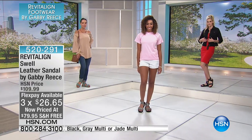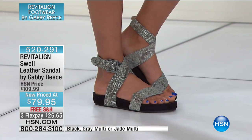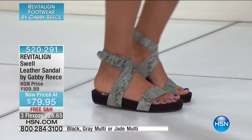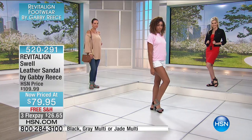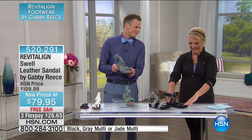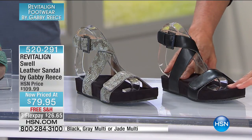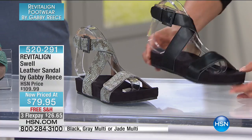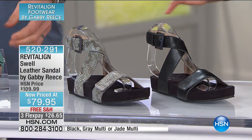Let's talk about the footbed itself — it is so soft. It's got the standard Aetrex footbed shape, but this one is covered in a microfiber. It feels like suede, but it's better than suede because microfiber is easier on your body and easier to take care of — you can wipe it clean. It feels buttery soft, like puppy dog ear soft.